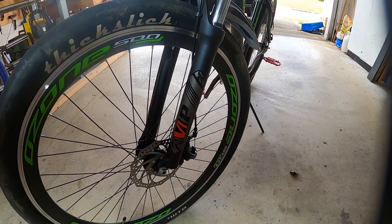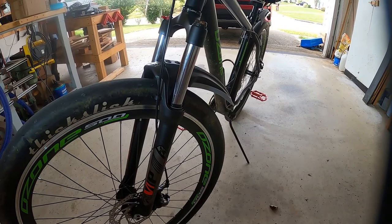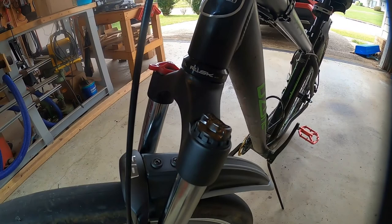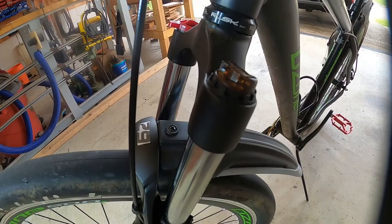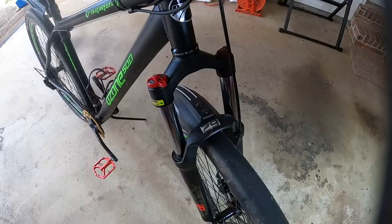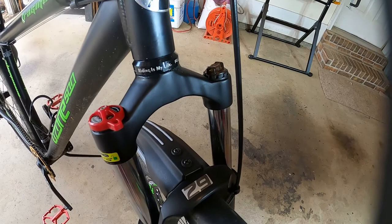The fork seems to be really well finished — I can't find any flaws in the finish. You can tell it's got pretty good travel, 100 millimeters as advertised. It is adjustable — you can see there's the preload on one side and the lockout on the other. I haven't messed with either, but I flipped the lockout back and forth and it works. All the mounts look like they're cast in, and if they're welded it's a mighty fine job of welding.